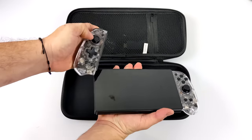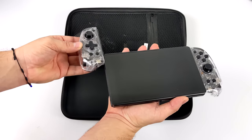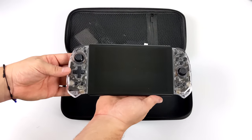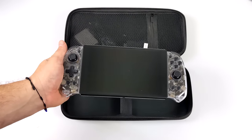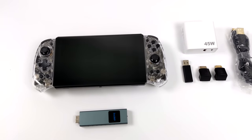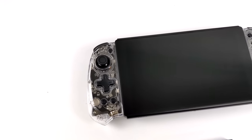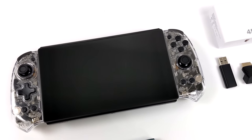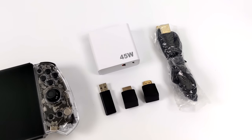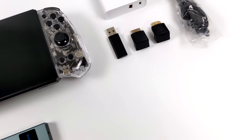I was a little skeptical at first, but messing around with this connected to one of my PCs, I don't notice any kind of lag whatsoever and I'm getting a crystal clear 1080p signal sent over to this handheld. It's very reminiscent of a Nintendo Switch — the controllers here are third-party Joy-Cons. They connect to your PC over Bluetooth and it comes with a dongle. My PC actually detects this as an Xbox controller, so I haven't run into any controller compatibility issues with Steam, Epic, Game Pass, or even Uplay.